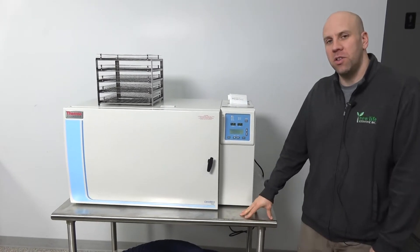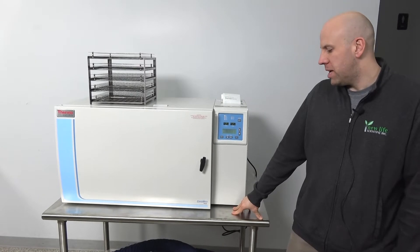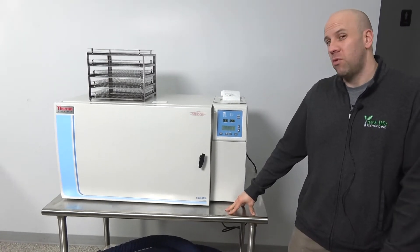Hi, my name is Joe. I'm a technician here at New Life Scientific. Today we have the Thermo Scientific CryoMed controlled rate freezer, model 7454.